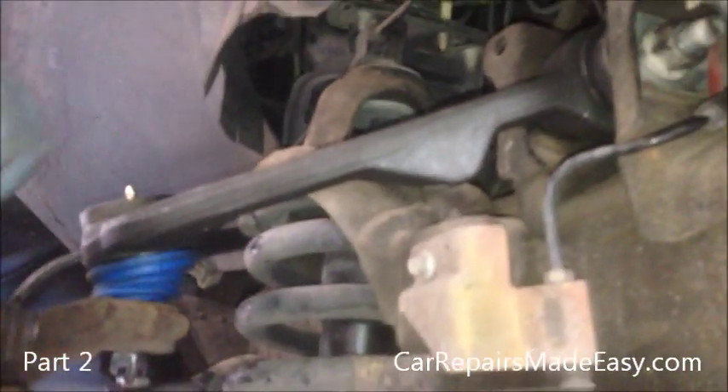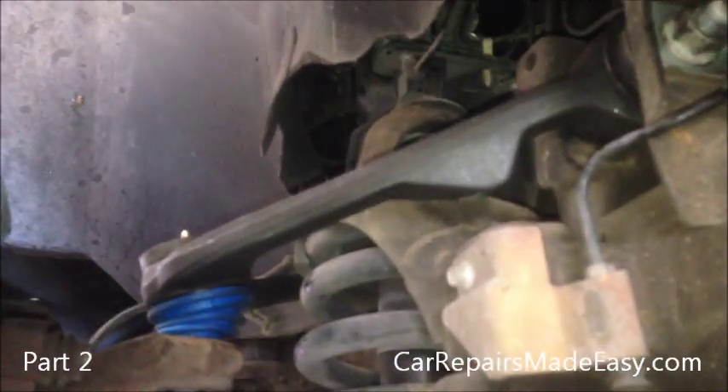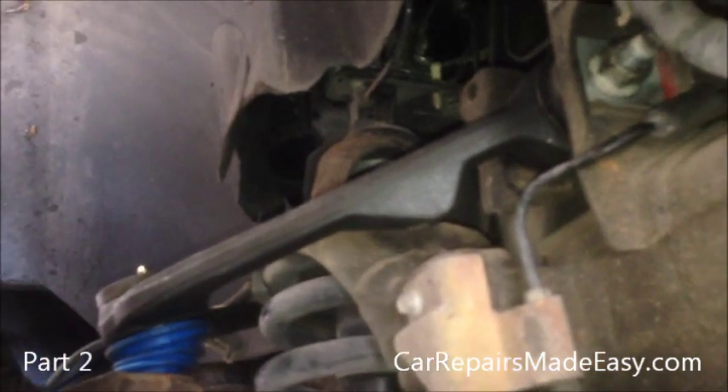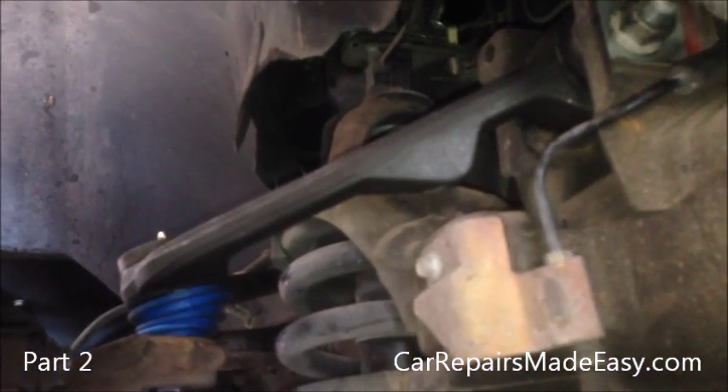So we're going to get this off the jack stand and work on the other side. Thanks again for watching our videos. You too can do this control arm job — even though it seems like a major job, you can see it was pretty easy and went in like butter. We'll see you next time.